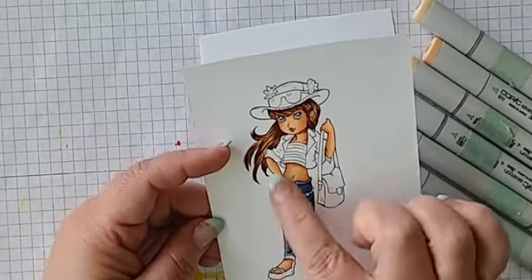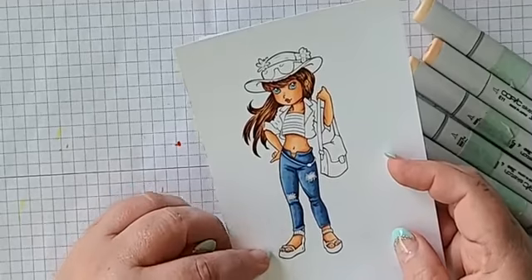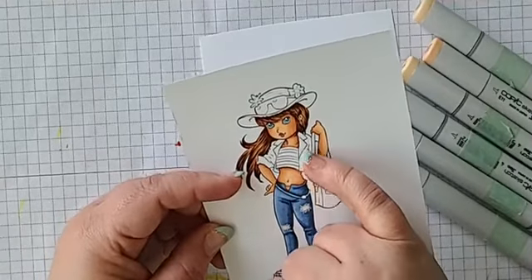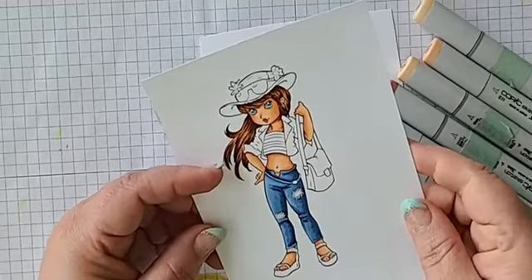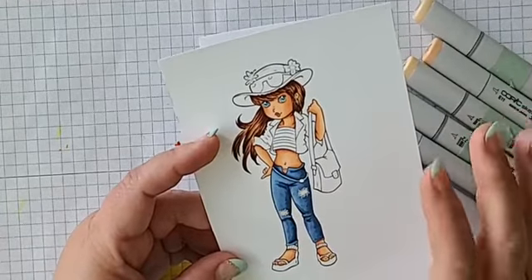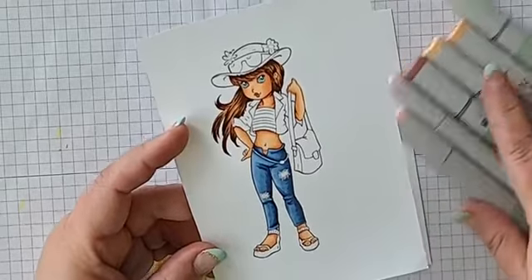So I started to color her — I didn't finish her up, but don't worry, we're going to go ahead and finish. This is from the Paper Shelter and the stamp doesn't have a name, it's just called 'Ready for Spring.' She's super cute. She has a lot of little folds in her clothes. It also looks like her pants are a little bit tight — like leggings that are jean material but also the tight legging kind of thing going on.